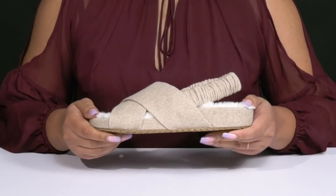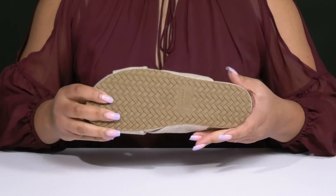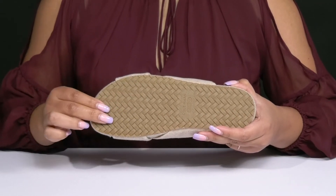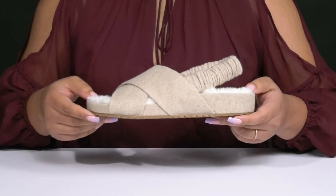They have a sturdy and durable build that's made to last, and you'll get a small lift from the platform. It's all on top of a fabric-coated man-made outsole that has a basket weave tread and is textured to give you the best grip. Slip into these with a comfy pair of leggings.